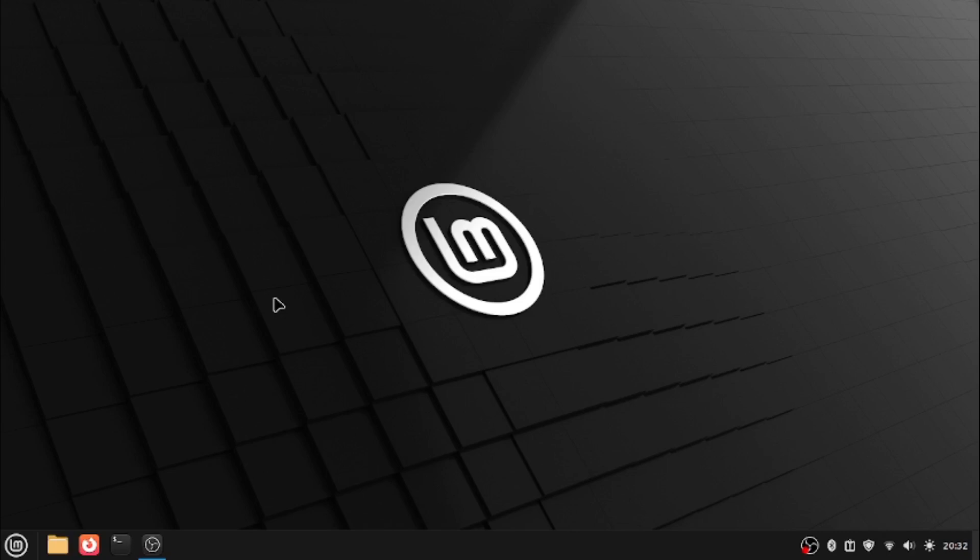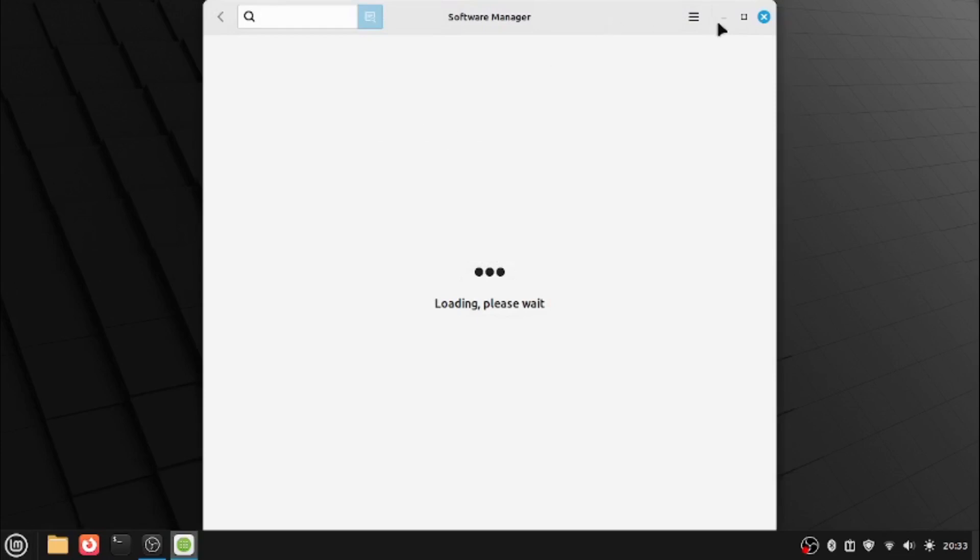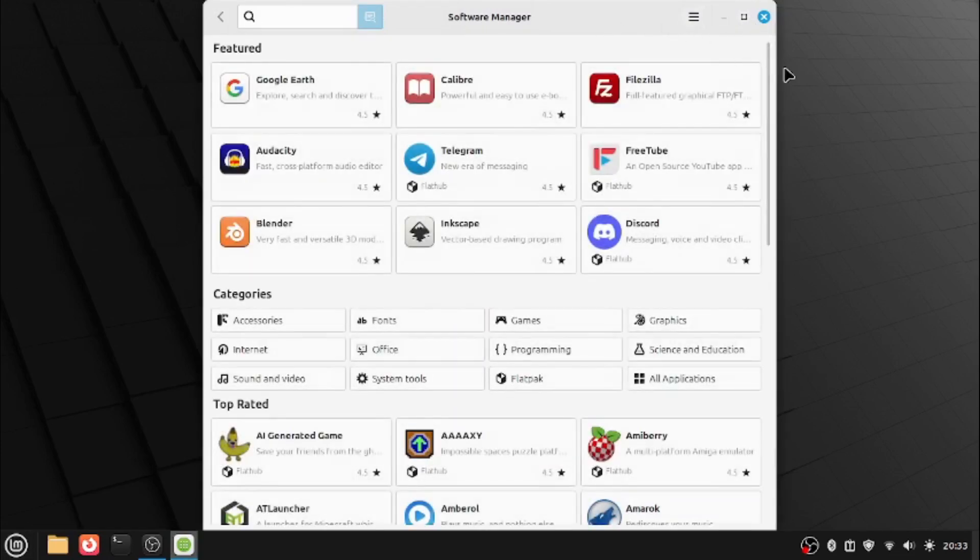The next feature we'd like to try is that the Software Manager also improves APT and makes it more modern, making it more stable.